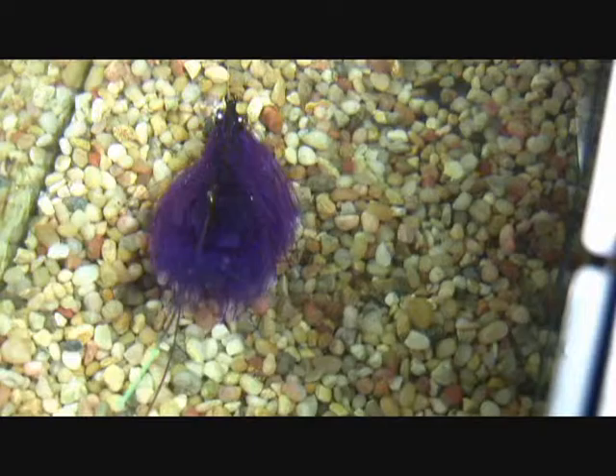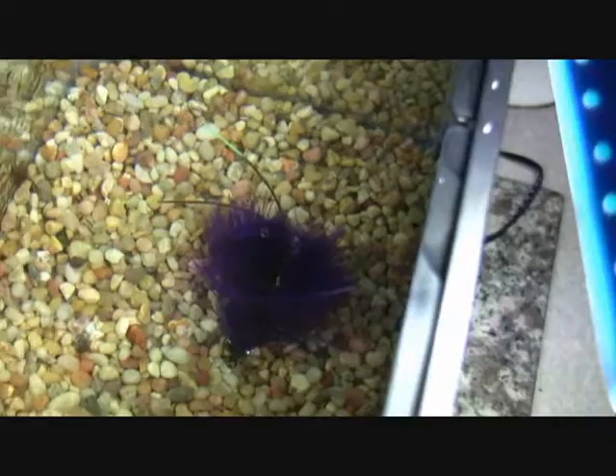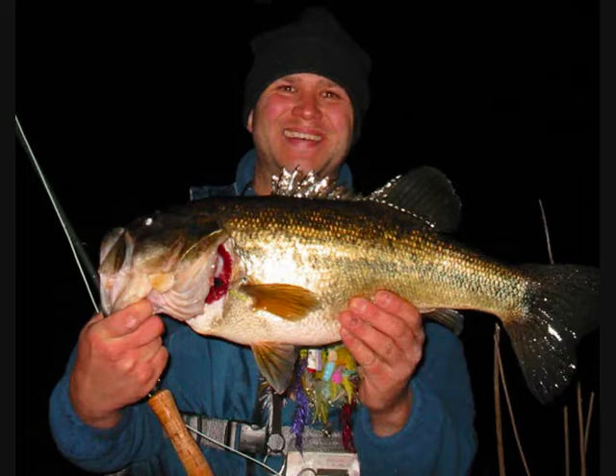This overhead shot should give you some idea of what the bass sees as it follows along behind the fly. Notice how the claws always rise right up in the fish's face. Oftentimes it's right after you twitch the fly backwards that the fish grabs it, and when they do take this fly, they hit it hard. The proof of course is in the catching — I've caught many really nice largemouth on this pattern.